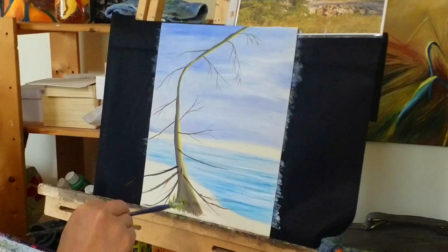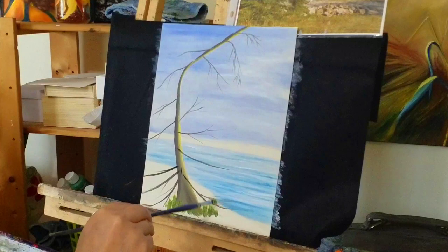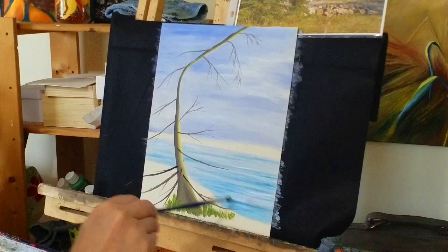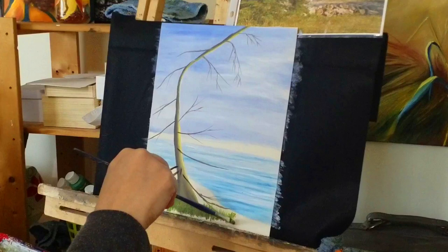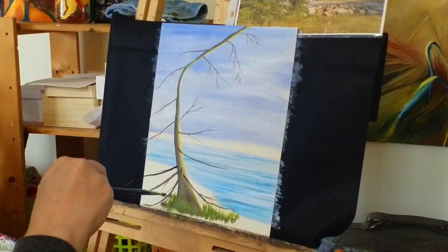We're going to do the brighter green first, and as you can see as I'm stroking upward, it gives that wispy look of grass. You don't want to use the same color all the way through — when you look at your reference picture, you can see the grass has different shades and colors throughout: different greens, little bits of brown, even bits of almost orange. So you want a variety of colors on your brush. I've added some burnt umber into the green, which is adding some darks down here.